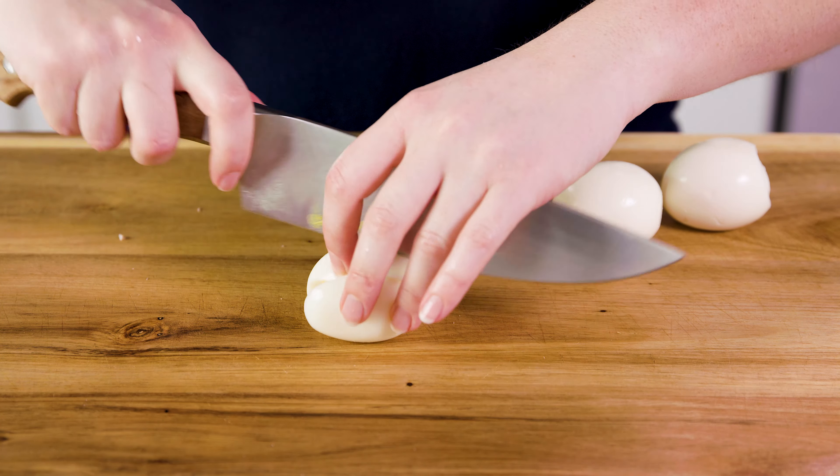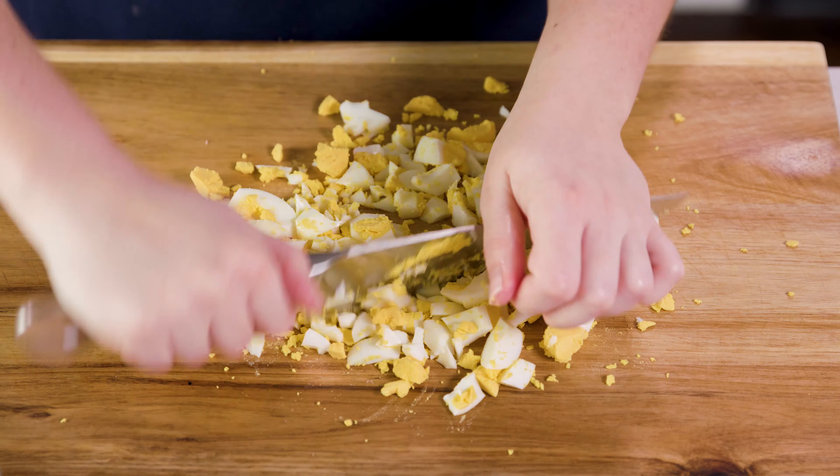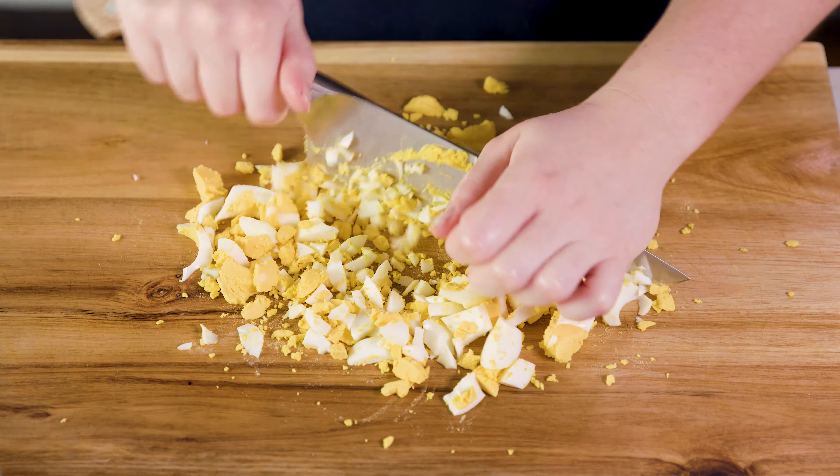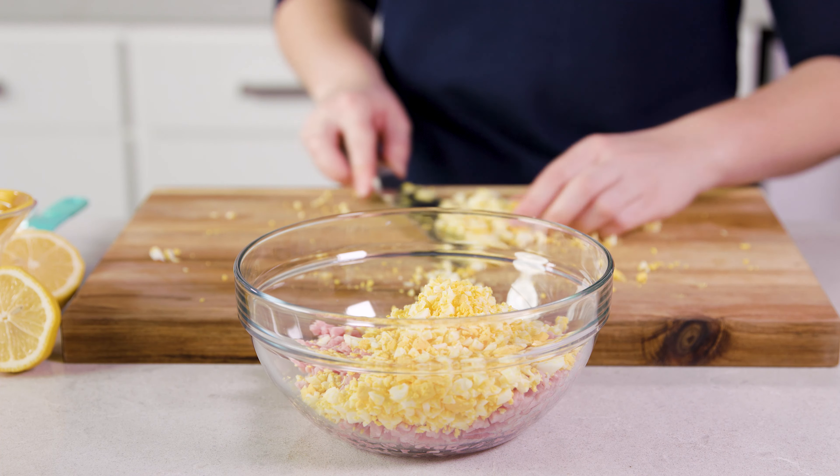Next you'll want to mince up 3 hard-boiled eggs. Give this a rough chop as well and mince it up so it mixes in well with the ham. Then we'll add all of this in with our ham.